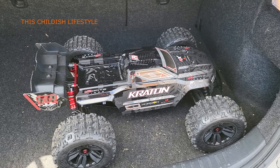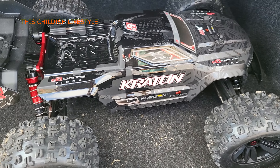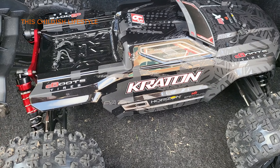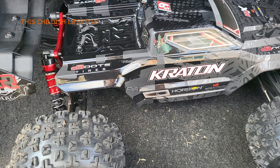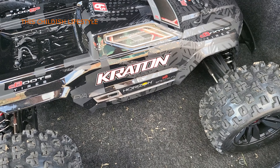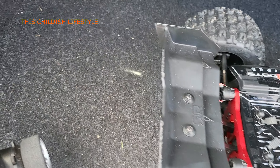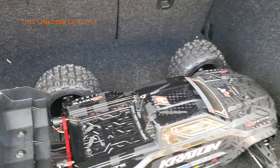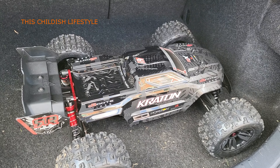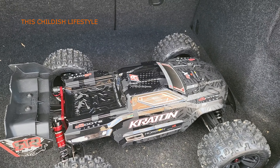All right guys, this is actually take two on the first run. The first time I went about 10 feet and the thing had max brake on it or something. As soon as I hit the brake it did an endo, went off the grass onto the concrete, and scraped the top of the body and the wing. I messed with the ESC some, so hopefully that did the trick.